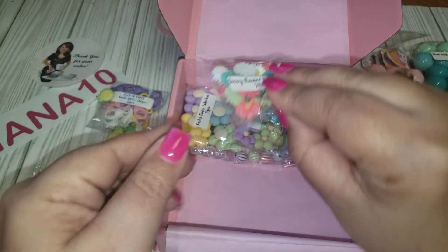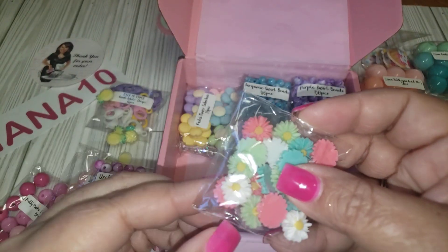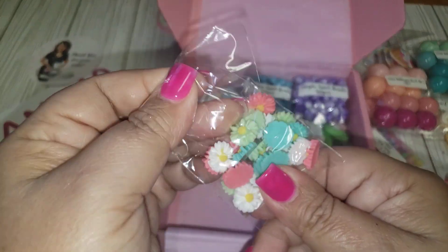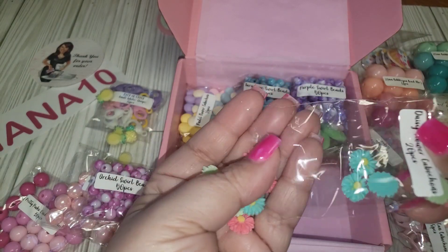Here we have some daisy flowers — really cute! It's a mixture and you're getting 20 pieces. Shipping is really fast, if I haven't mentioned that, and very reasonable as well.